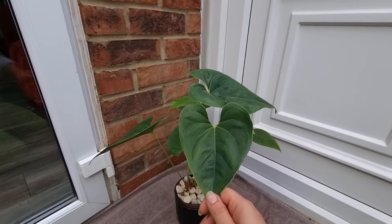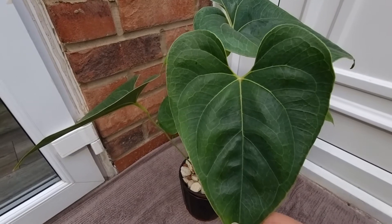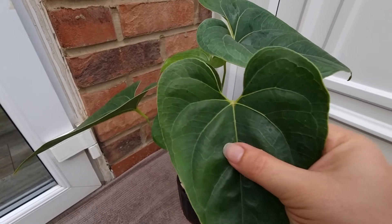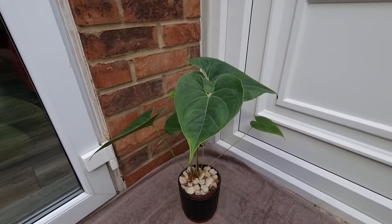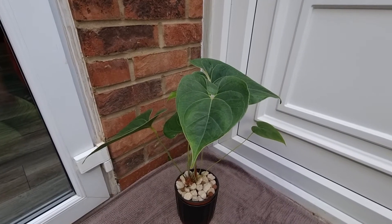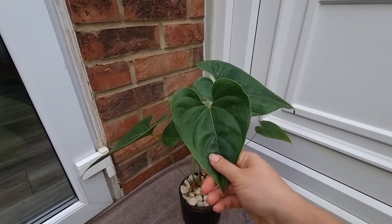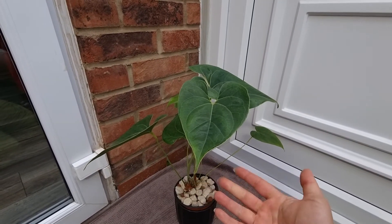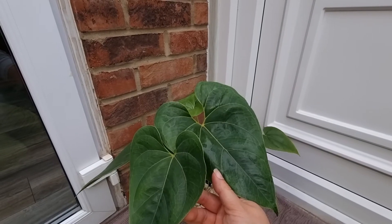I think this will be a good candidate for some extra nitrogen. I love these leaves — they are really leathery, so nice, and the veins — I love it. The leaves are pretty tough so I don't think extra nitrogen will burn them, but I have to consider the roots as well because nitrogen can burn roots too. I need to be extra careful not to put too much, just enough.